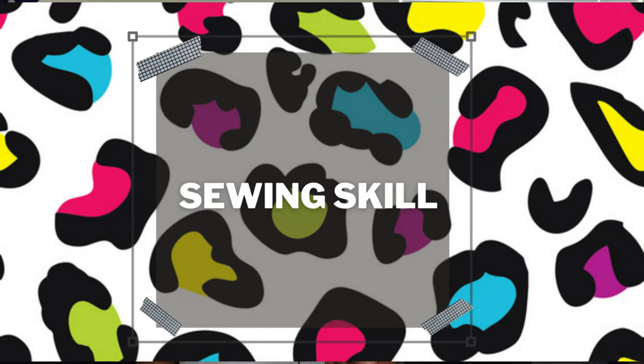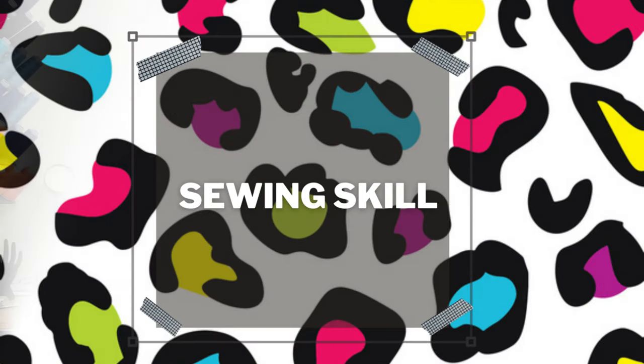Let's talk about the skill level. The skill level for this pattern is super easy — this is beginner friendly, super easy to sew.